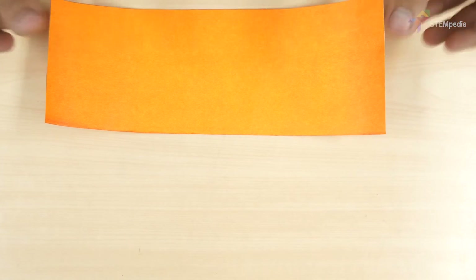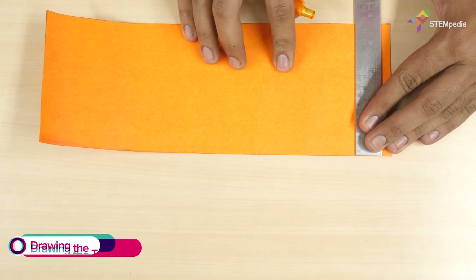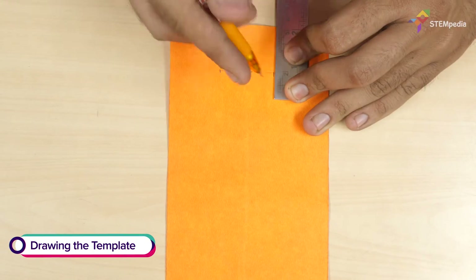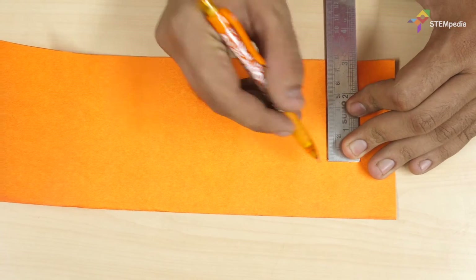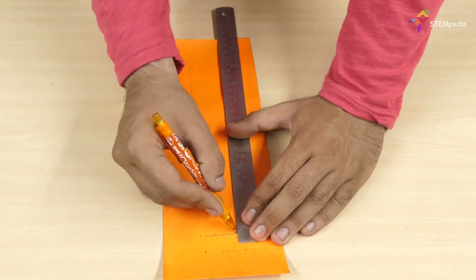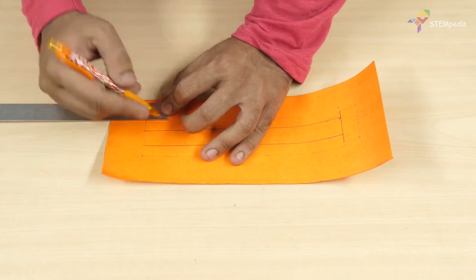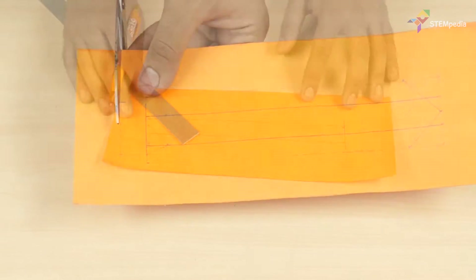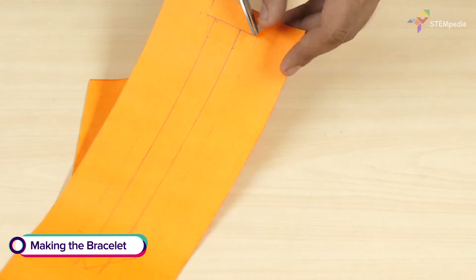Let's begin. First, take the colored chart paper and draw the markings as shown. You'll notice that there are two types of lines: dashed and solid. Cut along the dashed lines to make the bracelet template.